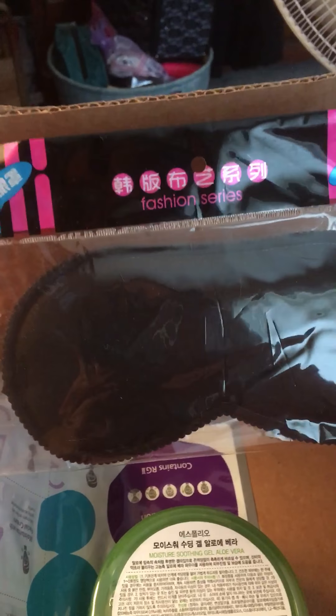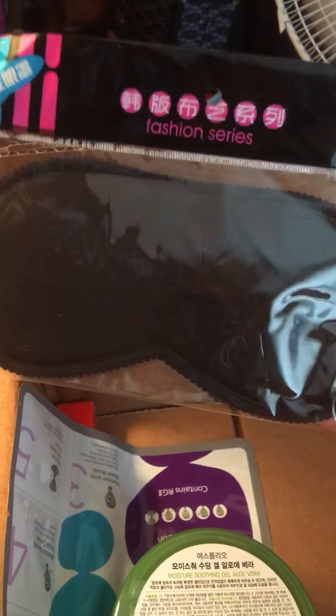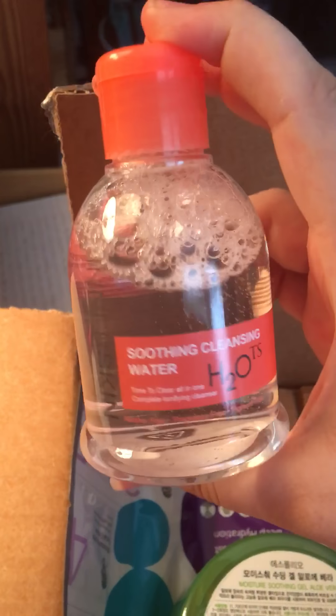Here is the first item — Fashion Series — and this is a little eye sleeping mask. It's really cheap quality, not really worth much. I wish they would have added something different because I'm not really crazy about it, especially since the quality isn't good.